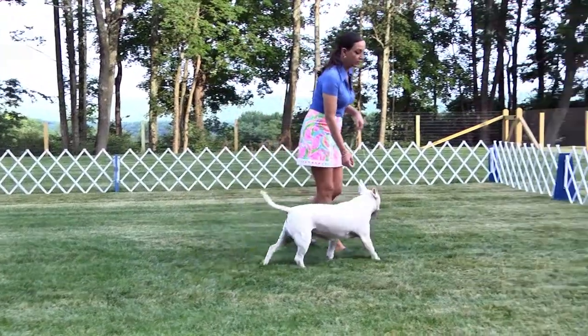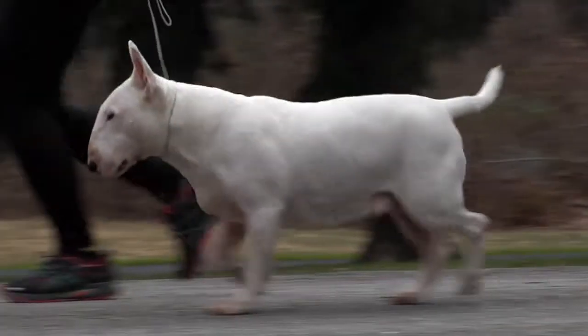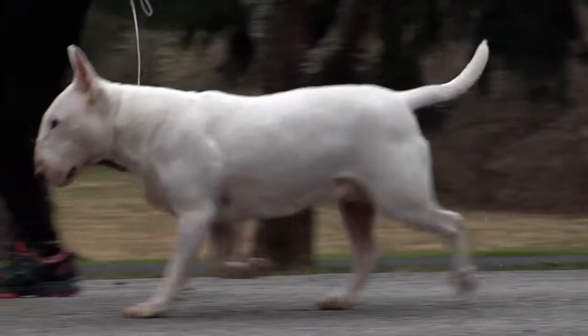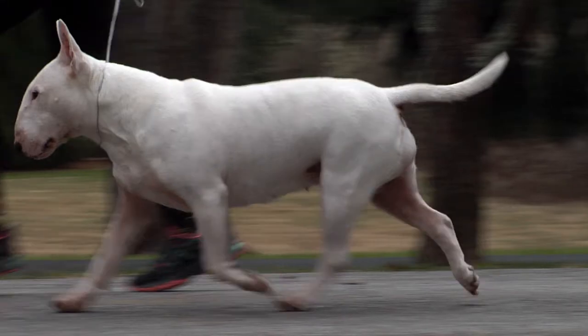What you want to do is move the dog just enough so that they reach that place where they have a little bit of suspension. There's that moment when all four feet are off the ground and the rear foot is taking the place of the front foot.